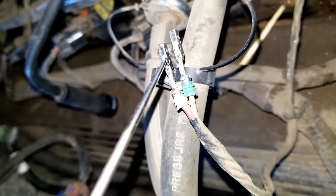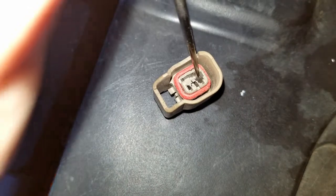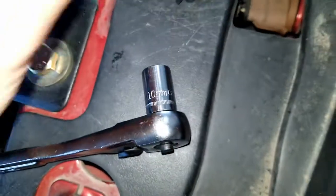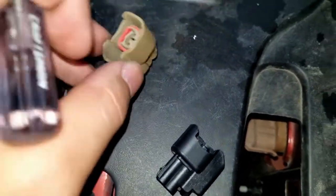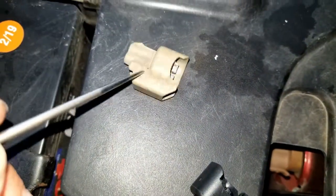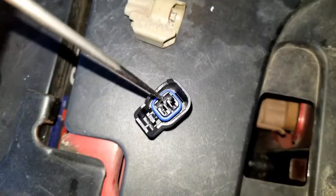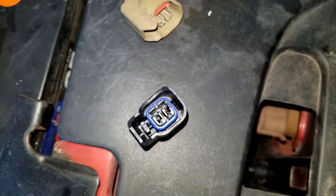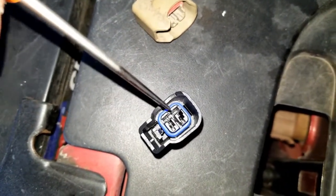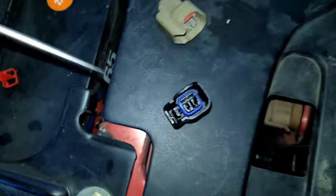Those two tabs sit in that channel and that channel right there. What I did is work the tool in there, got it right about here, and then pried back. The factory connector was just crumbling in my hands — every bit I pushed on it was cracking. On the new connectors they obviously didn't break. You can see that tab right there and that tab right there — work the tool in and pull back and those will come out.